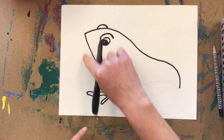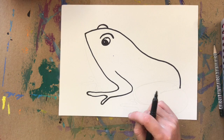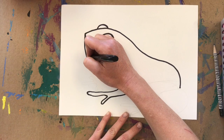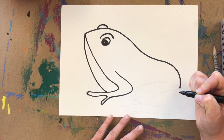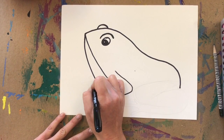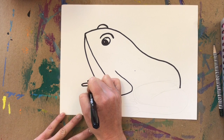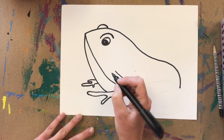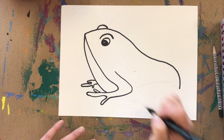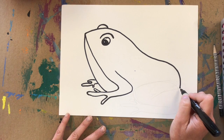Now I'm going to add his mouth. You can have your frog ribbit — if he's ribbiting, his belly gets really big, so you can draw a big belly. Otherwise, just draw a simple curved line. Then I'm going to add his other foot, which is similar to the front — his middle finger is always a little bit bigger — and add another finger on his other arm since we forgot it.